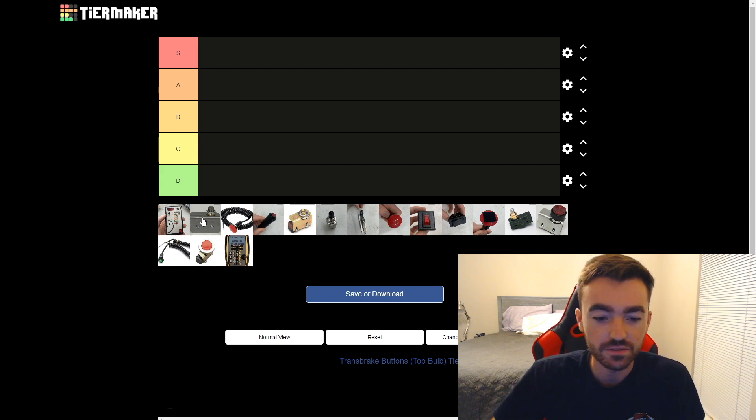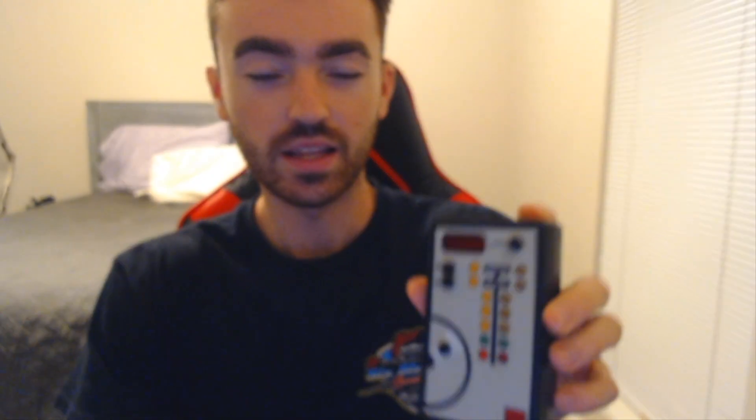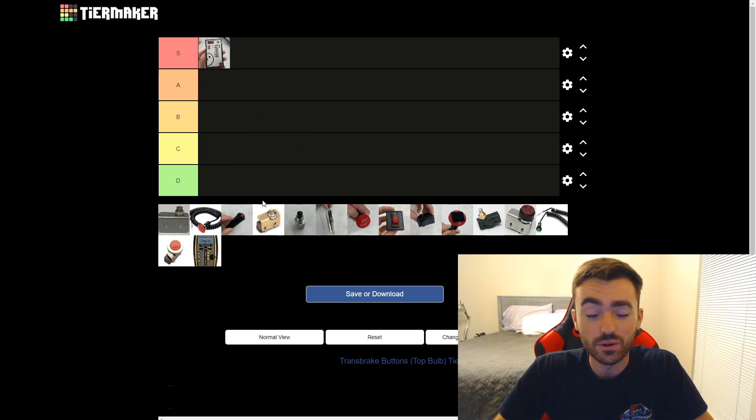First button we have to rank is going to be the button on my favorite practice tree of all time — the TAG Systems button, specifically this little guy right here. I absolutely love this thing. It's super tiny, hurts my thumb after a long time, but this thing taught me how to let go of a button. There's just something about it — I feel like it gives you a better idea of what you were on the tree. I call my light pretty well on this thing, so right off the rip we need to slot this bad boy in the S tier.